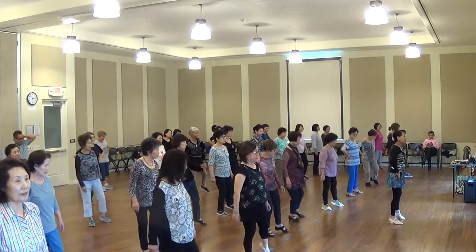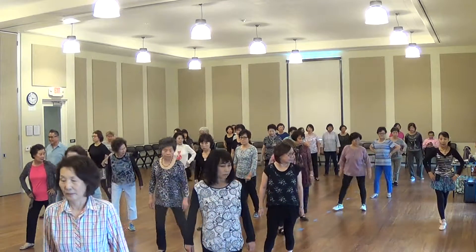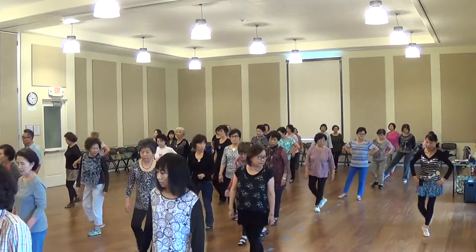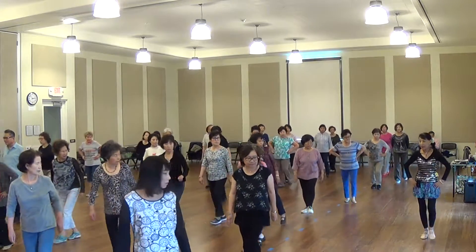Touch, cross, touch, cross, touch, cross. For the thumb — one. Touch, cross, touch, cross, touch, cross — back to the back.